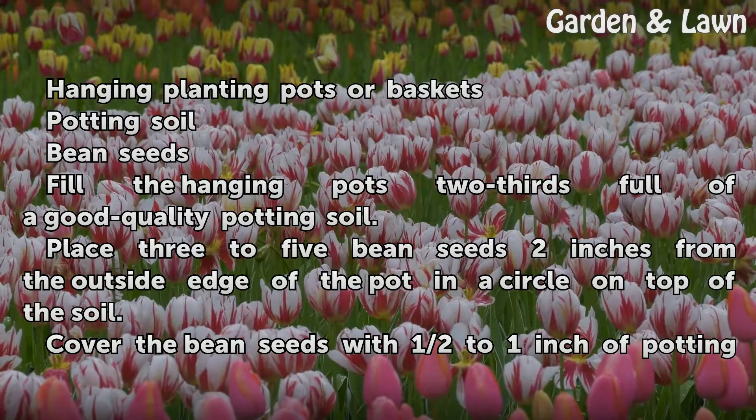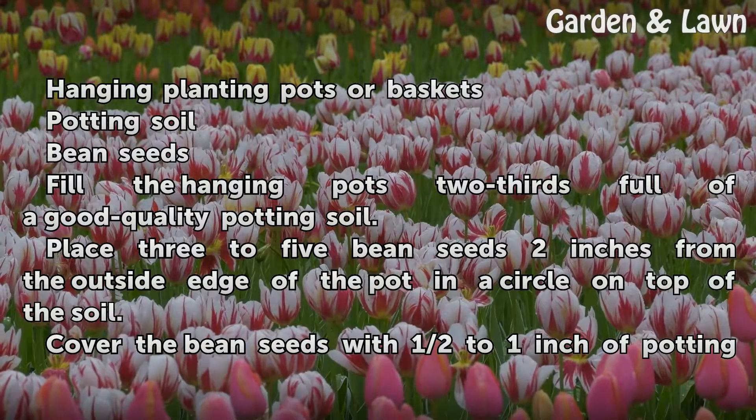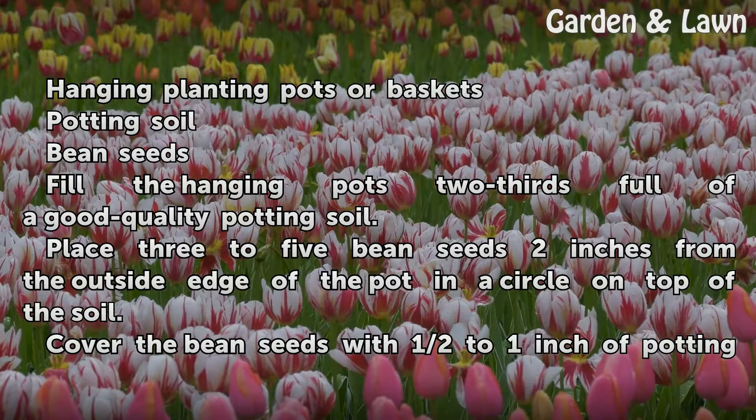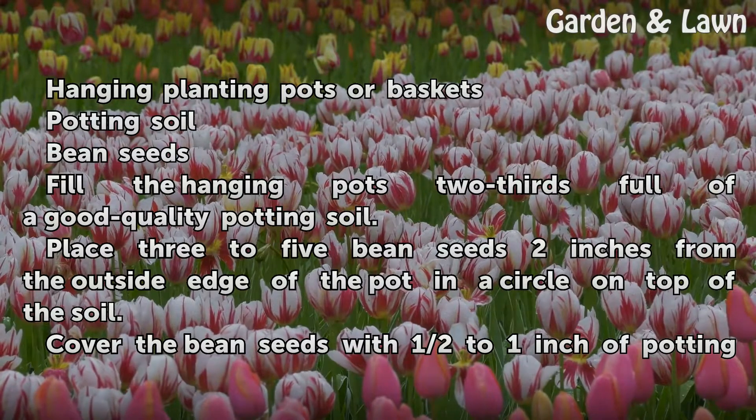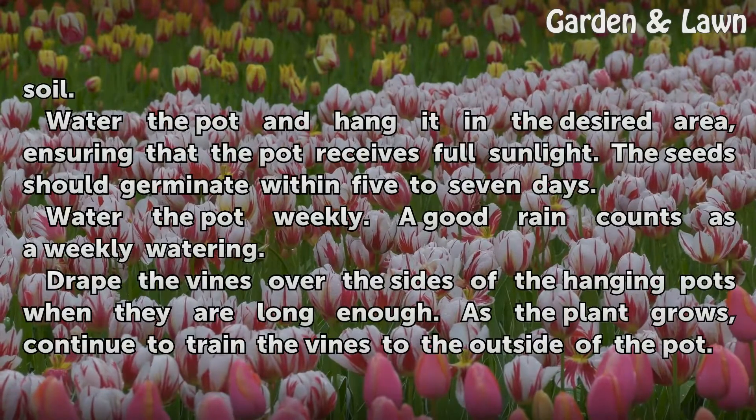Fill the hanging pots two-thirds full of a good quality potting soil. Place three to five bean seeds two inches from the outside edge of the pot in a circle on top of the soil. Cover the bean seeds with half to one inch of potting soil.